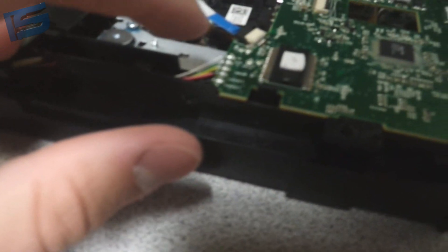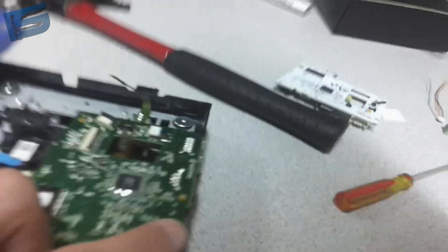You're going to have to unsolder these wires — not hard. You'll need a soldering iron. Take out the little screw, whatever you want to call it.